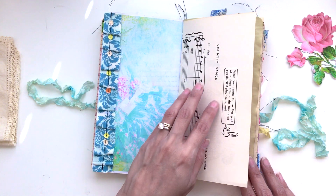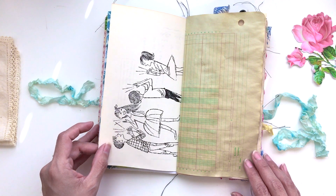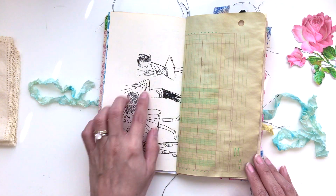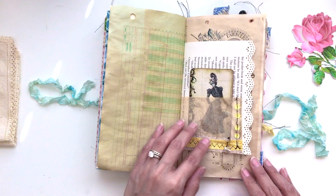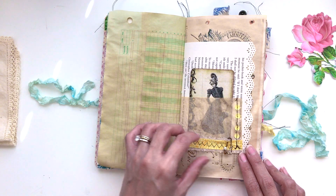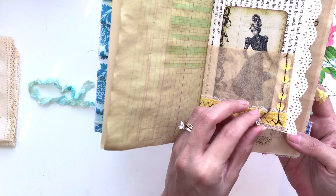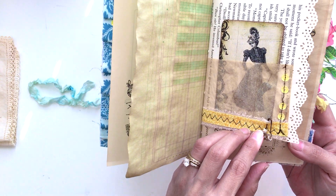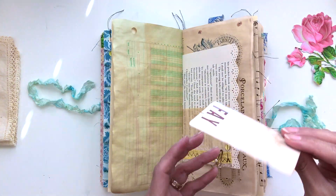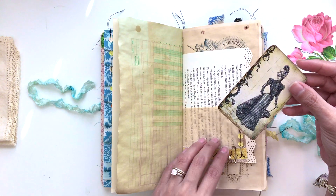This is vintage music paper — it's actually an instruction book for kids learning to play the piano, so I just thought it was so pretty. There's some ledger paper, here's a book page with a pocket, some more canvas and fabric. I put this little safety pin with beads on here, I thought that was pretty.